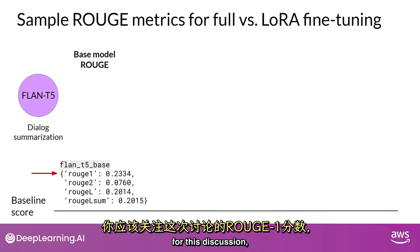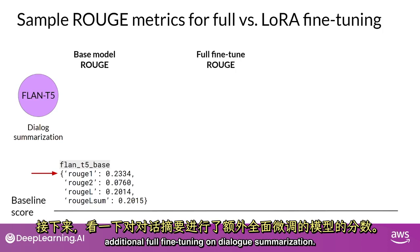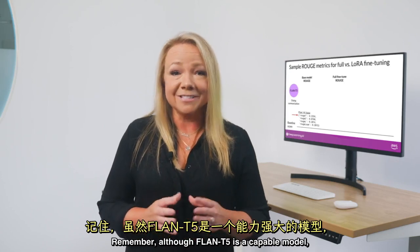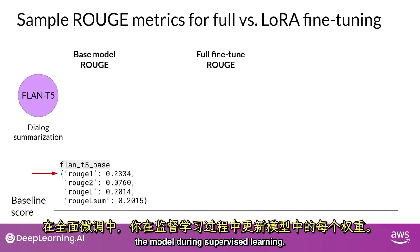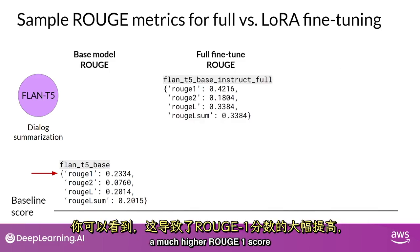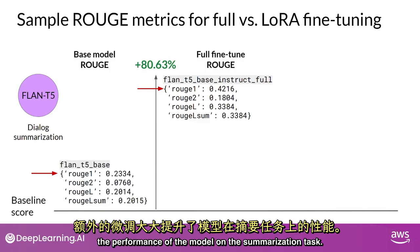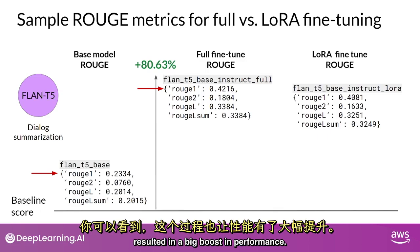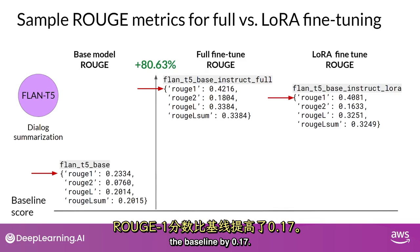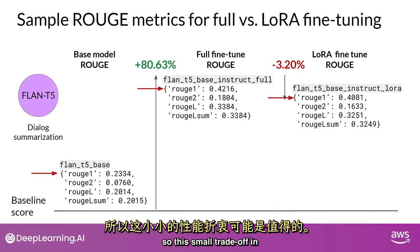Focusing on the Rouge 1 score, the base model scores are fairly low. With additional full fine-tuning on dialogue summarization — where every weight in the model is updated — the Rouge 1 score increases over the base Flan-T5 model by 0.19, greatly improving performance on the summarization task. For the LoRA fine-tuned model, the Rouge 1 score increased from the baseline by 0.17 — a little lower than full fine-tuning, but not much. However, LoRA trained a much smaller number of parameters using significantly less compute, so this small trade-off in performance may well be worth it.